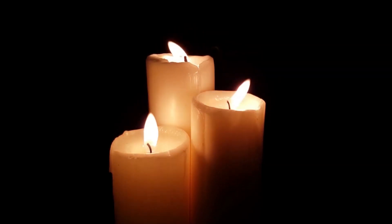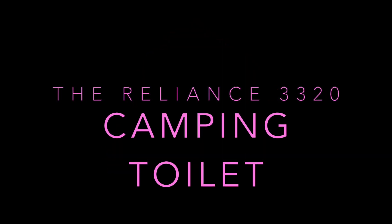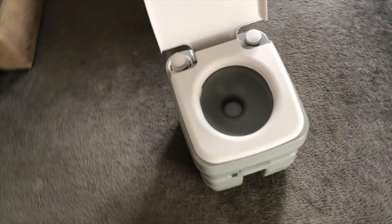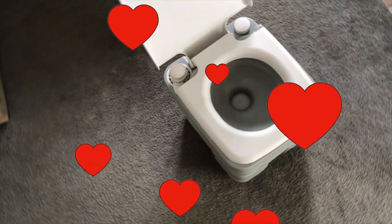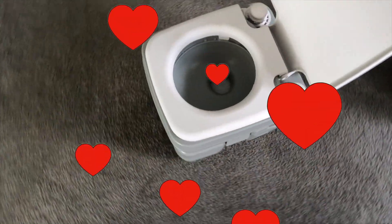When life hands you those precious moments, you need the Reliance 3320 camping toilet with its two and a half gallons of fresh water tank, five gallons of holding tank for waste, and a standard 17-inch height seat able to hold 325 pounds.